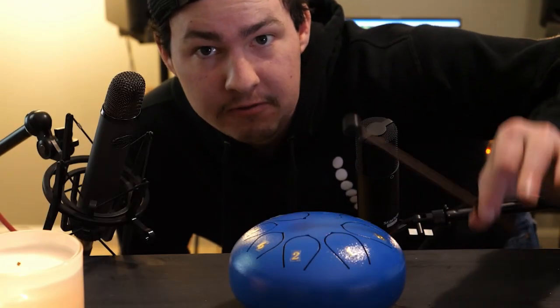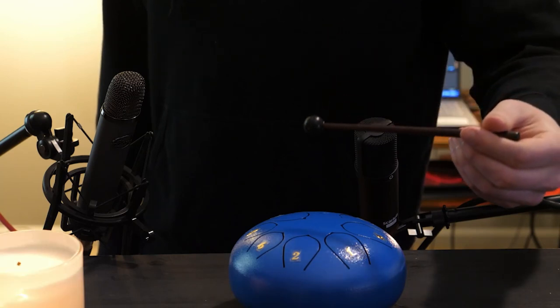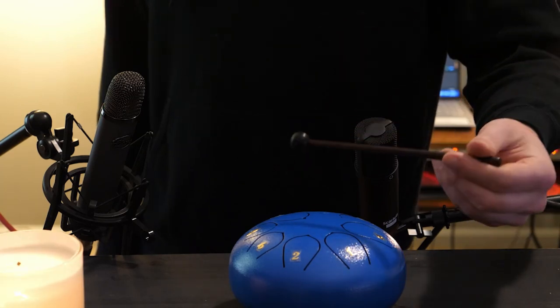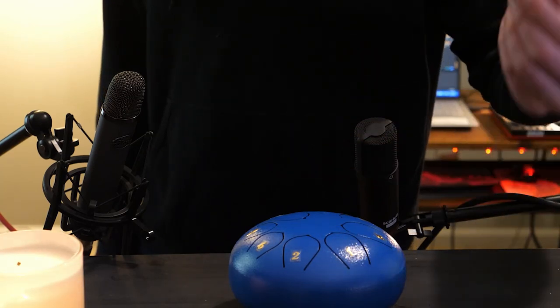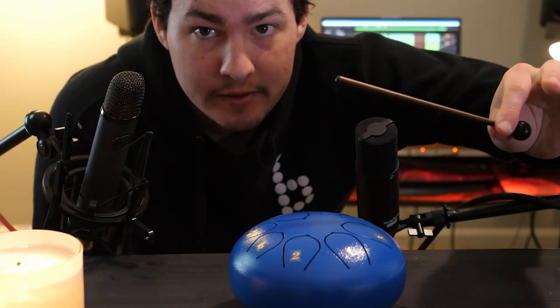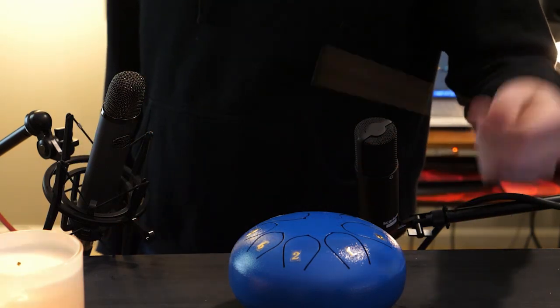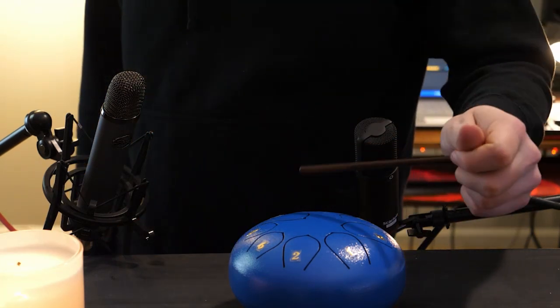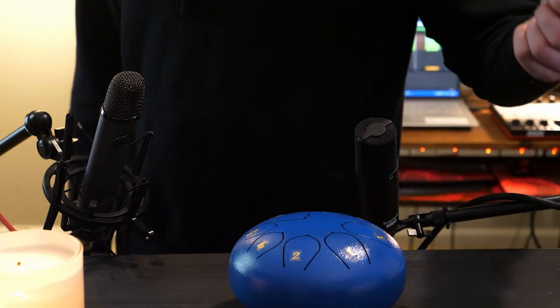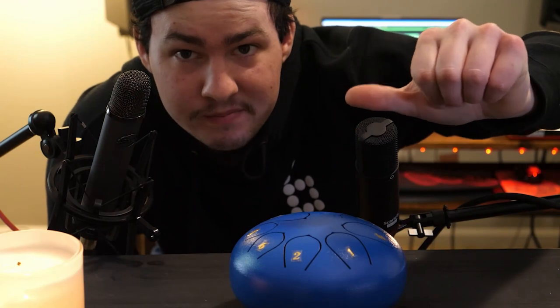First up, the rubber end of the mallet. Next up is the handle of the mallet. Last up, just the thumbs.